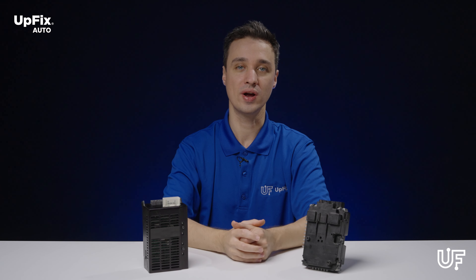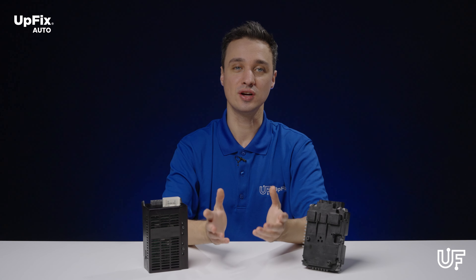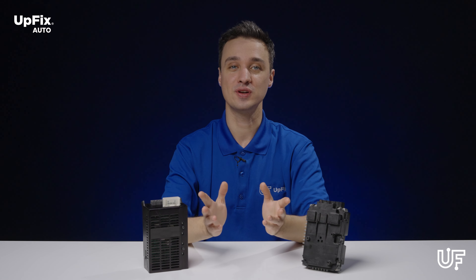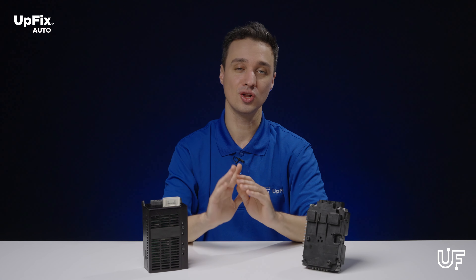Over time, due to age, wear and tear, one or more of the relays begin to fail. Sometimes we see other components faulty, but primarily it's the relays. Here at Upfix, we don't leave it to chance by replacing select relays — all of them get replaced.